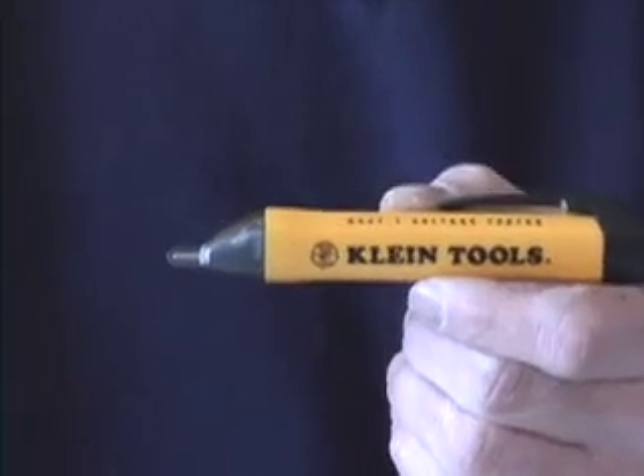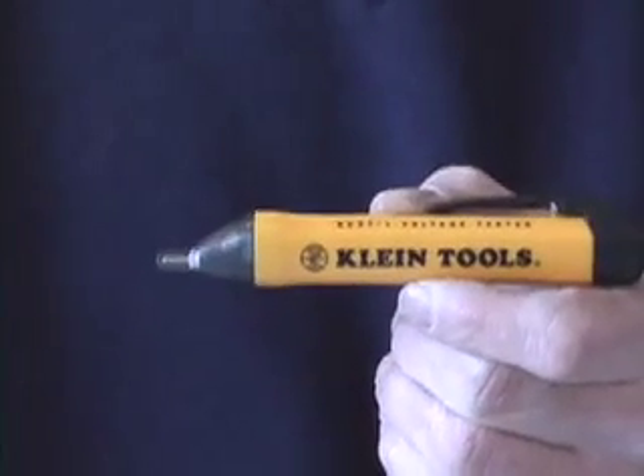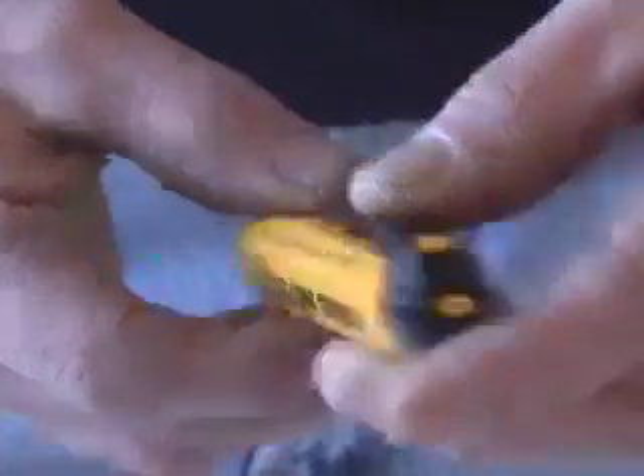What I have here is a voltage tester. It's got a little plastic end on it, clips on my pocket. It runs on triple-A batteries that you can buy from any store. This voltage tester has a simple on/off switch that when you press it, it turns on and illuminates the end green.